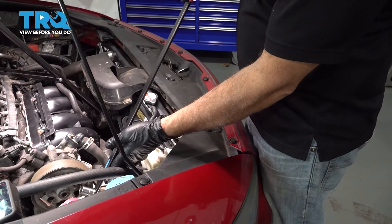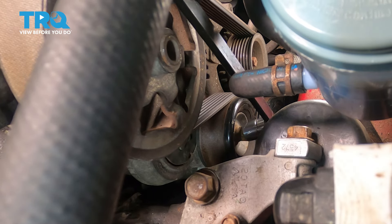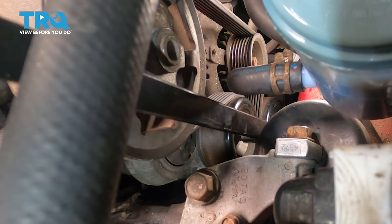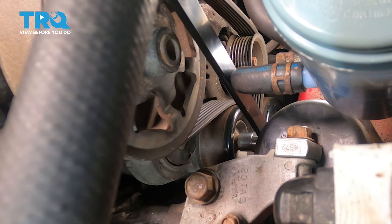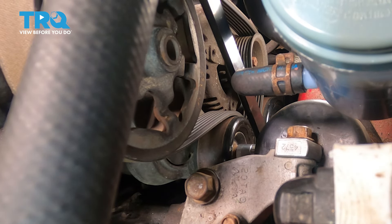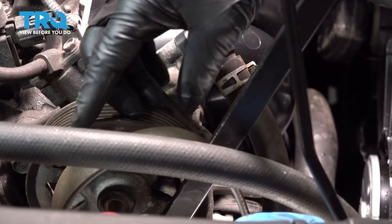Using a 14-millimeter socket and our bar here, we're gonna go ahead and loosen up our tensioner and remove the serpentine belt off of the power steering pulley. Just set that aside.